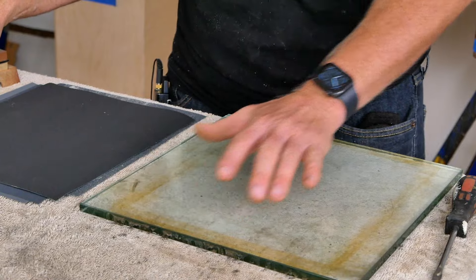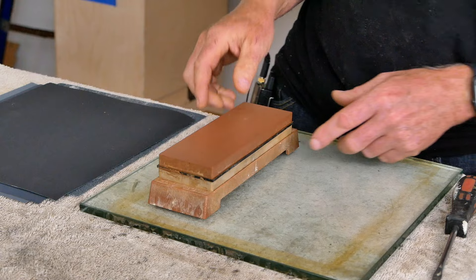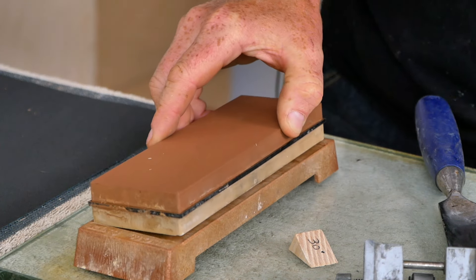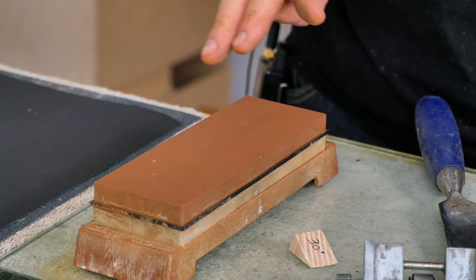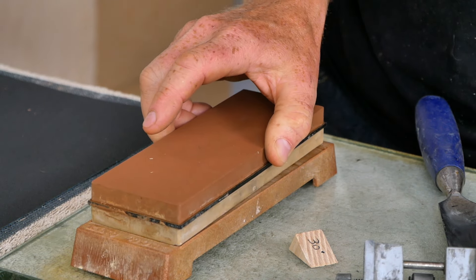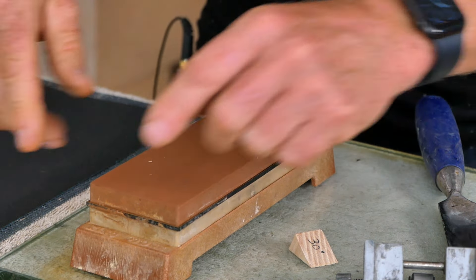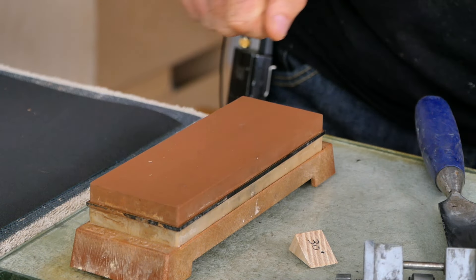Once we get done flattening the sole of the block plane, next we're going to sharpen the blade using this really inexpensive double-sided King Waterstone. It's 1,000 grit on one side and 6,000 on the other. If you can only have two grits, those are the ones you want — the 1,000 side does more cutting work and the 6,000 side gives you just enough polish if you want to cut through dense hardwood. You can spend a lot more money on waterstones, and generally the advantage is they're a little harder so you don't have to reflatten them as much, and they have a broader surface area, which is nicer to sharpen on.